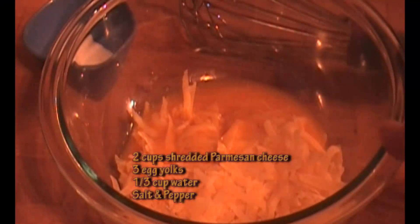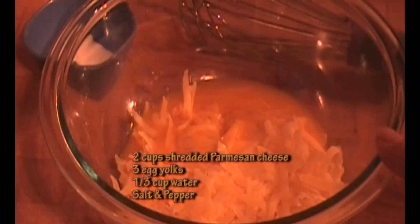Hi guys, it's me, the Frugal Chef. Let's make some spaghetti carbonara tonight for dinner — my kids love this stuff, it's good. In this bowl I have two cups of freshly shredded parmesan cheese.